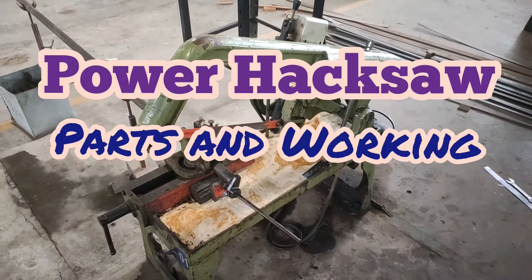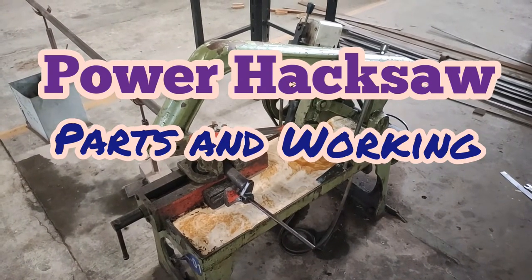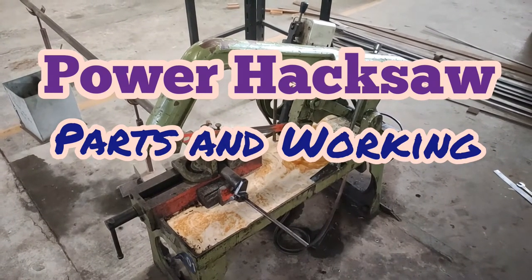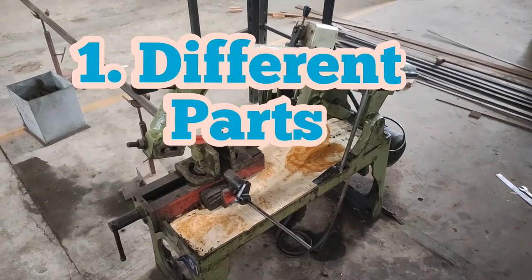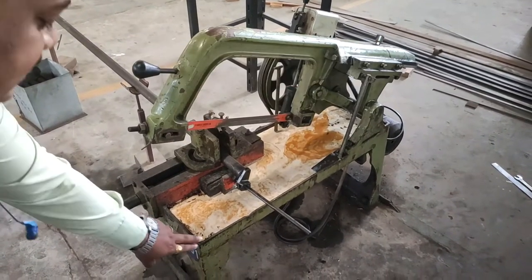Hello friends, today we are going to see the working of a power hacksaw, that is a cutting power hacksaw. So before that we are going to see what are the different parts that a power hacksaw has.